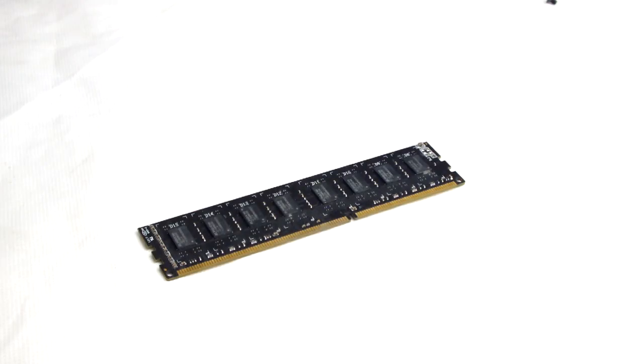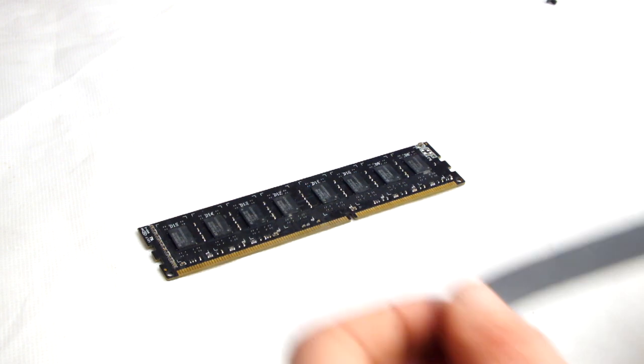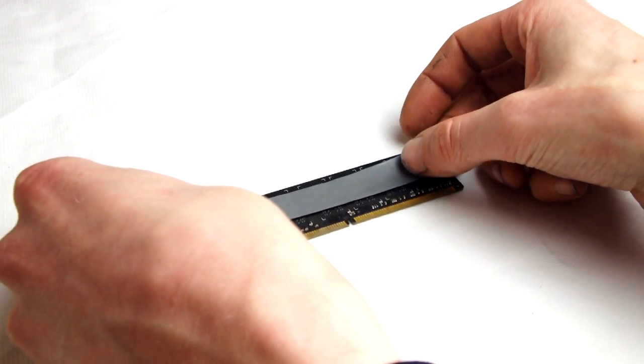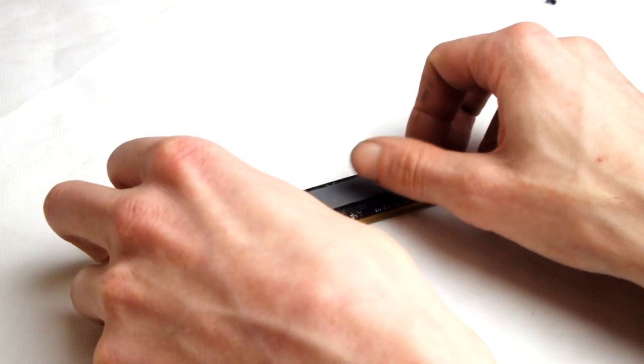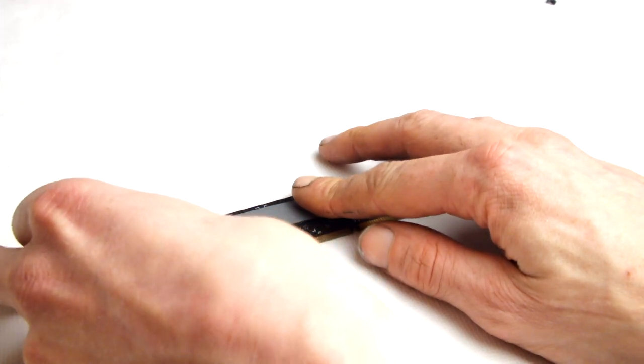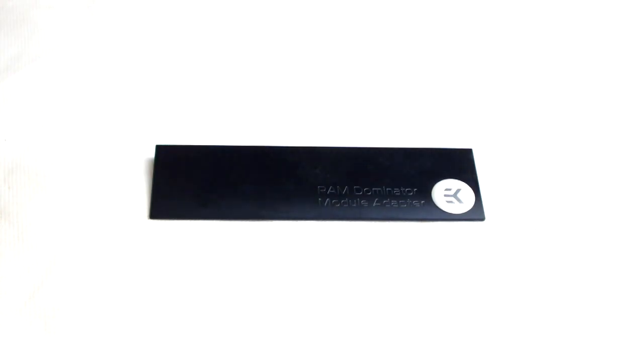The first step to assembly is fitting the thermal pads. Next we take our RAM stick and line it up to the Dominator Adapter, making note that the notch on the RAM stick is facing the correct direction.